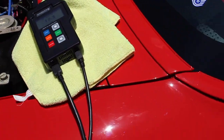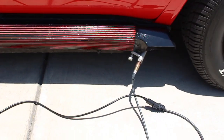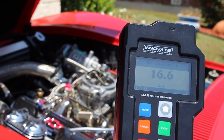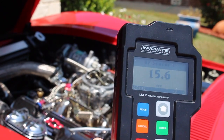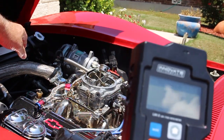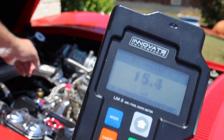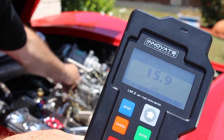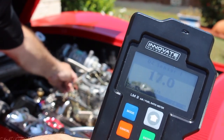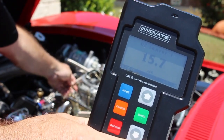Now everything is up and running. Let's go ahead and make some adjustments. For adjustments, I'm just turning the air fuel mixture screws in and out, making the adjustments as required. Remember, our goal is around 14.7. We'll try to get as close as we can and then we'll go ahead and take it for a little drive and do some more adjustments. Just keep making adjustments on those air fuel mixture screws until you get it to the desired rate.